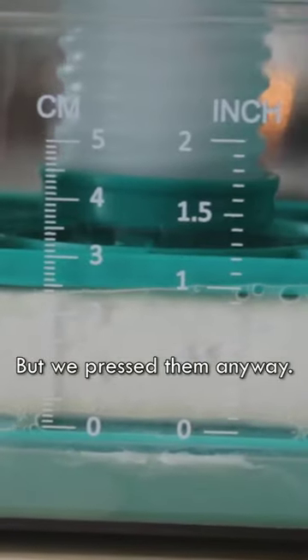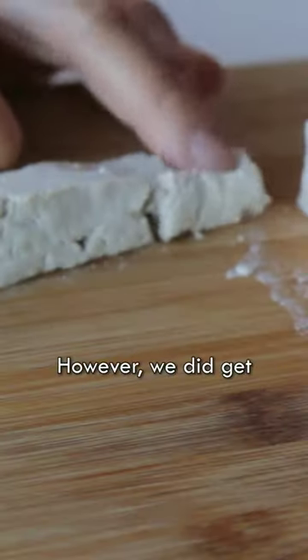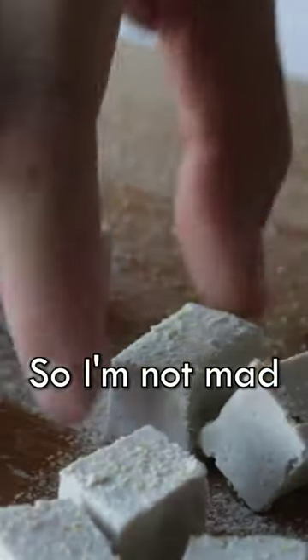We pressed them anyway and chilled overnight. The next morning, well, it didn't turn out the same way. However, we did get an excellent vegan cream cheese base rather than tofu, so I'm not mad at that.